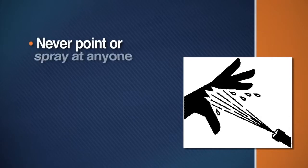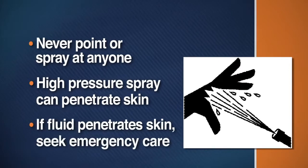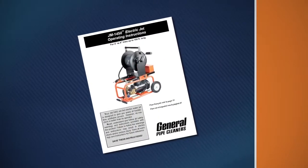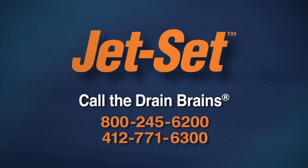Never point the spray wand or nozzle at anyone. The high-pressure spray is powerful enough to break the skin. If fluid seems to have penetrated your skin, get emergency care at once. Know how to shut off the machine in an emergency. Be sure to read your instruction manual before operating the water jet. If you have questions, call the Drain Brains at General.